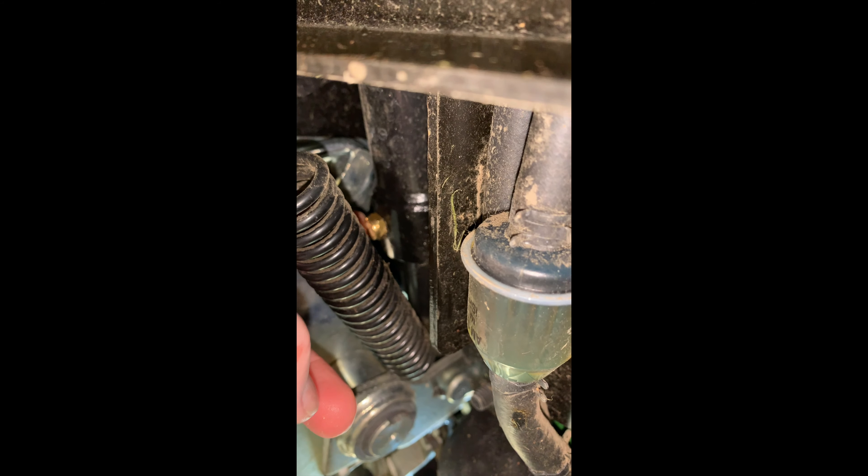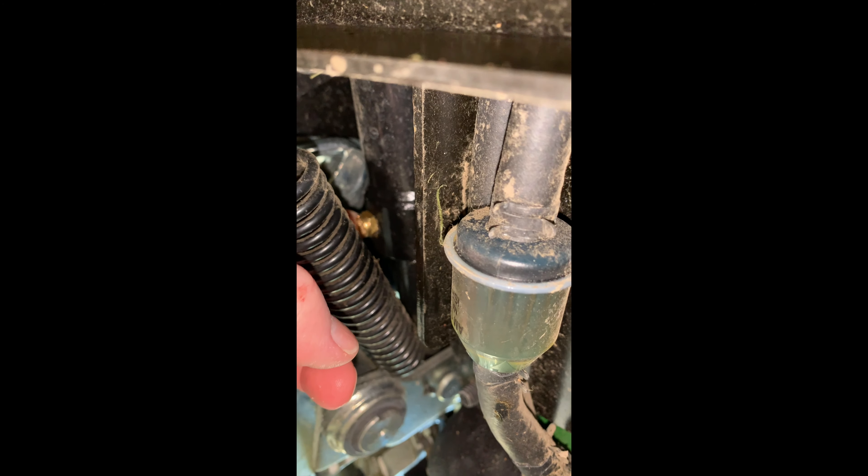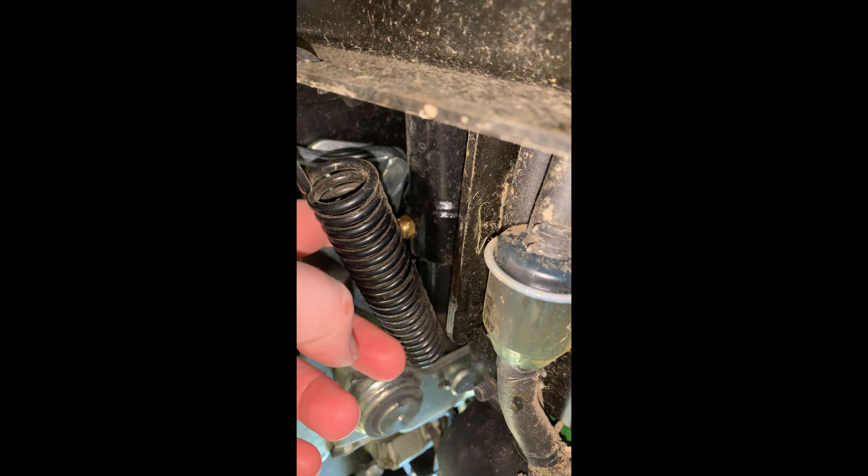That's the hydraulic cylinder that will basically lift the mower deck up. You can spring-load it, let go of the button, and it will basically fall back down. I'll show you that later in the video here.